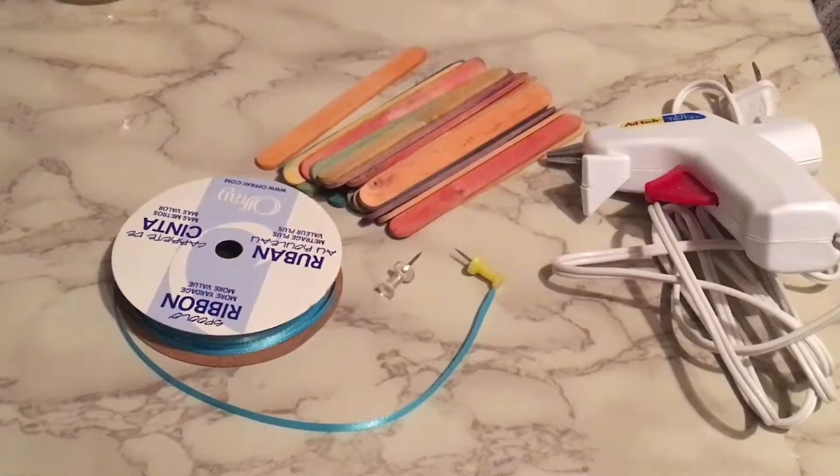For both projects you will need ribbons, some tags, popsicle sticks, and a glue gun.